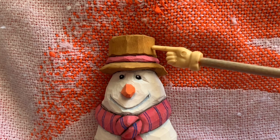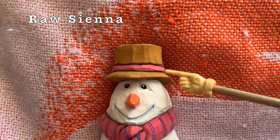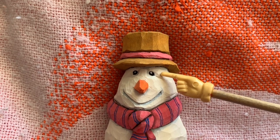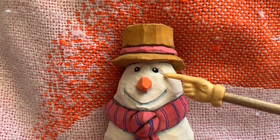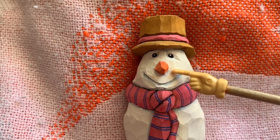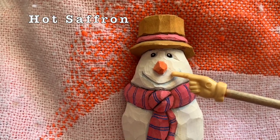The hat is raw sienna. The band on that hat is called holiday red — that's the same color that we see in the scarf. For these eyes, I just used a paint pen to add that black pupil and then a toothpick with a touch of white paint for the little dots in each of those eyes. The nose is a color called hot saffron, but really any orange color will work for you.